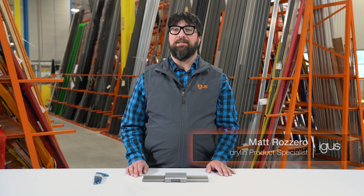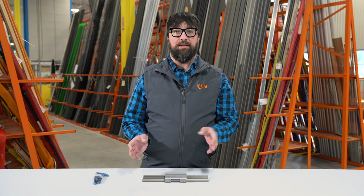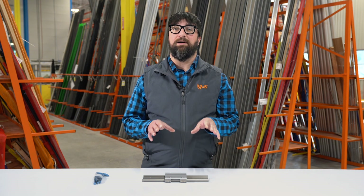My name is Matt Rosero. I'm the Dryland Product Specialist for iGIS. One of the more frequently asked questions we receive here is how do I remove and reinstall the Dryland W liners, and also how do I ensure that they are properly aligned upon reassembly. I will now demonstrate in a few easy steps the most efficient way to get your Dryland W linear system back up and running.